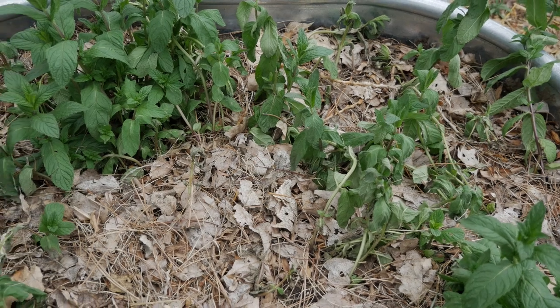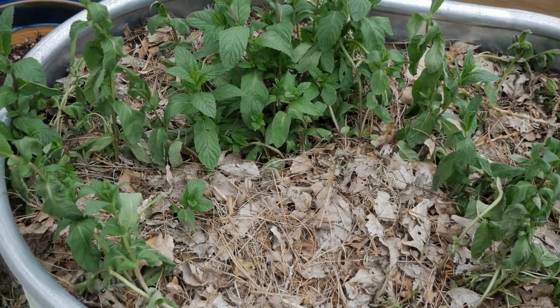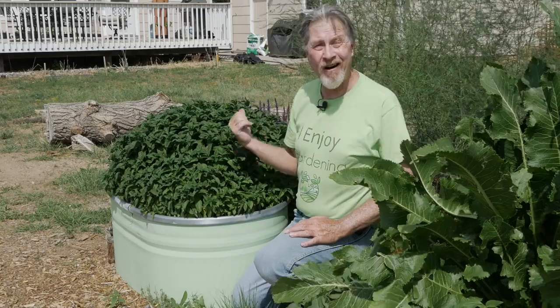Just two days later and the plants have fully recovered. Spring is a great time to get your mint plants in the ground because then you can enjoy them throughout the entire growing season. But even with a fall planting, as long as you give a few weeks for those roots to get established, this hardy, durable perennial should be able to last through the winter.